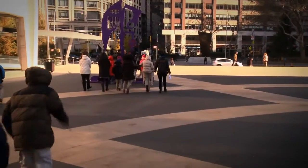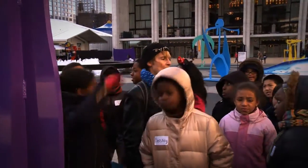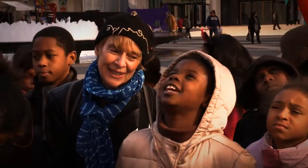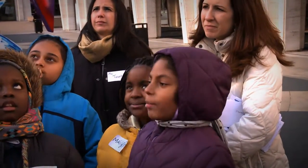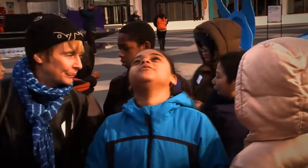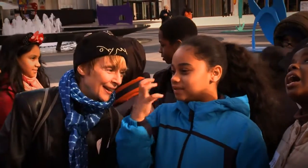Now we're just going to ask what do we wonder. I wonder how tall it is. Why did the artist put it in this shape? I wonder if that's a monster eating its own hand. I wonder how he came up with this idea. I wonder why he only put two colors. I wonder if this is an animal because of the way the claws are. I wonder if those are teeth — or hands putting their hands inside.